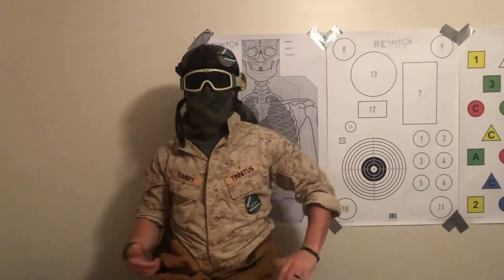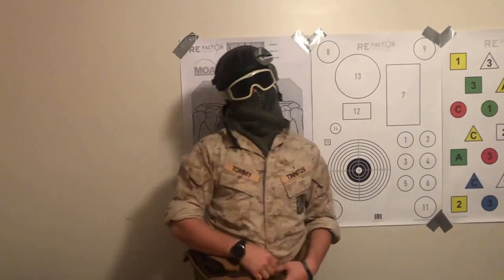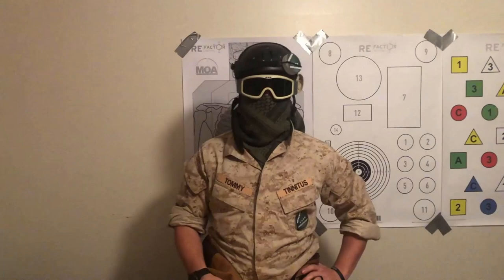What's up motherfuckers, Tommy Tinnitus here. Want sleeves like mine? Then sit the fuck down and watch this shit. Today I'm fucking sending it with a tutorial on how to roll your sleeves. I'm gonna be doing the Navy and the Marine Corps ways of rolling the sleeves.